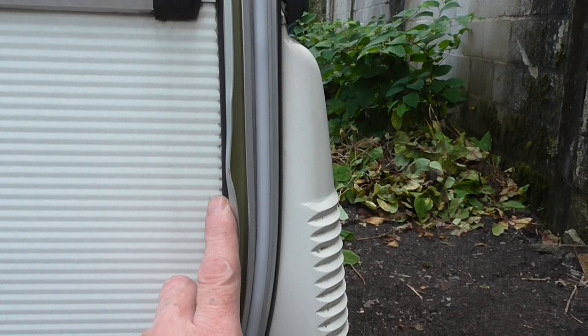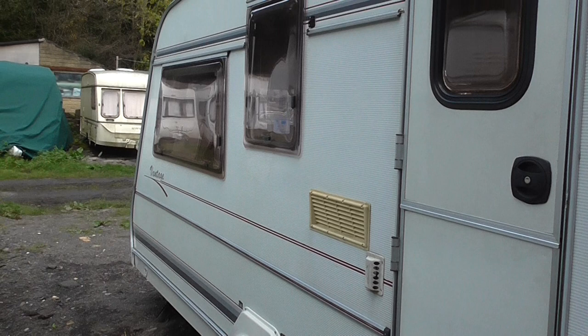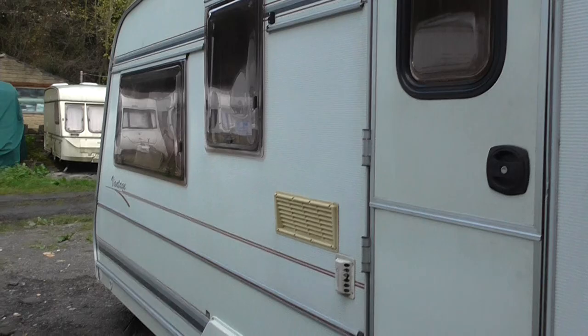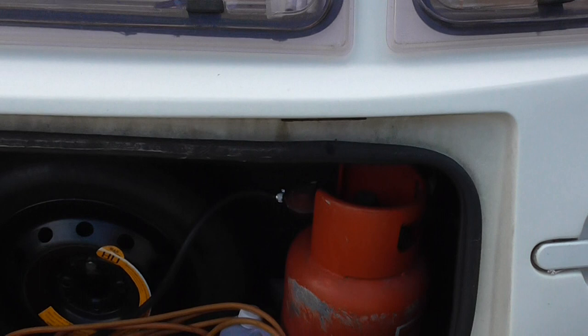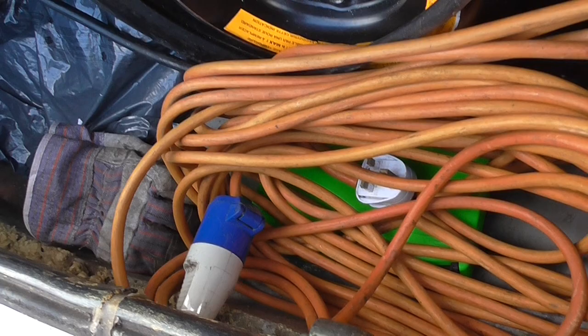It's the four berth, in very reasonable condition. Down in the front compartment there's a gas bottle, 240 hookup, leg winder, and spare wheel. The gas bottle is quite full — not sure exactly how much is in it but there's gas in it. There's the hookup lead, about 40 feet long, spare wheel, and down here the winder for the caravan legs.